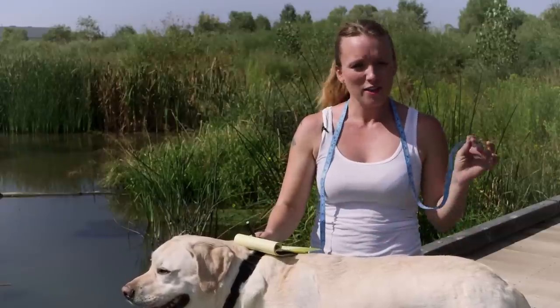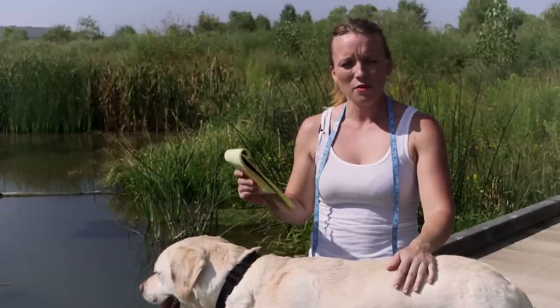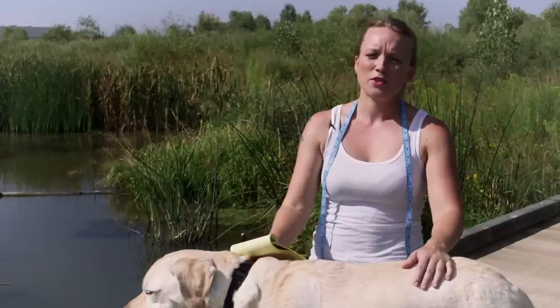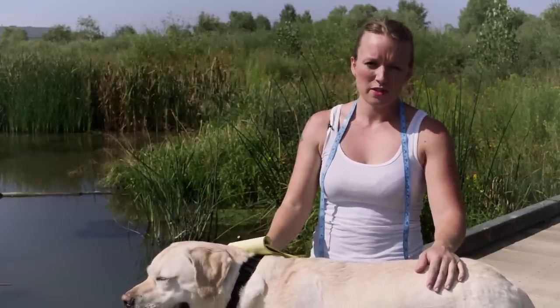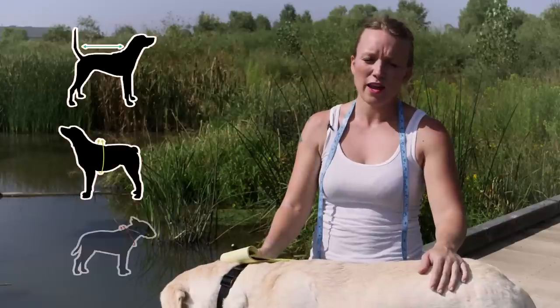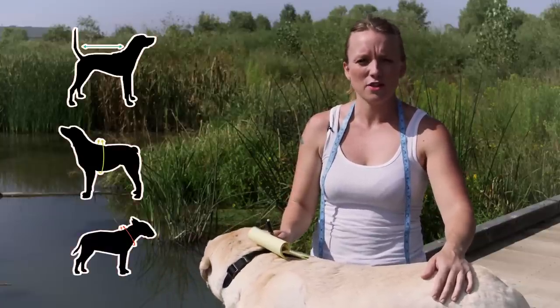To get started you'll need a tailor's tape like this one, a notepad for jotting down your measurements as you go, and our simple sizing chart which you can find on our website. The sizing chart includes three measurements for length, girth, and neck, as well as your dog's weight to find the best size for your dog's gear.